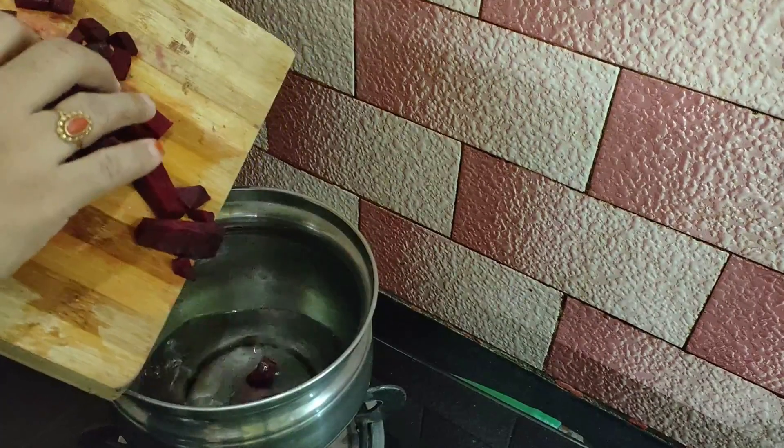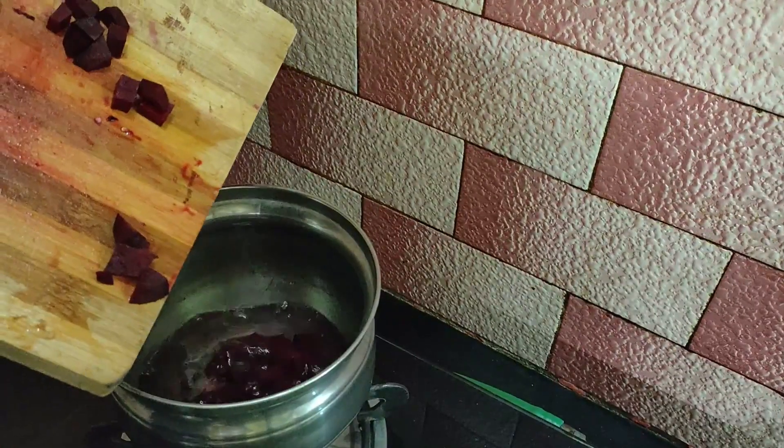Now add a little bit of beetroot and let's boil it. You can also steam it. Now the beetroot water is not wasted.